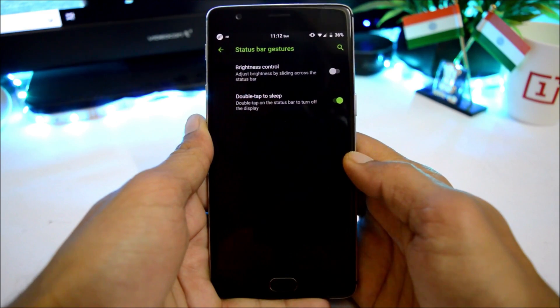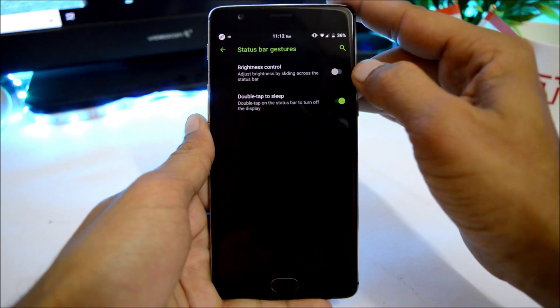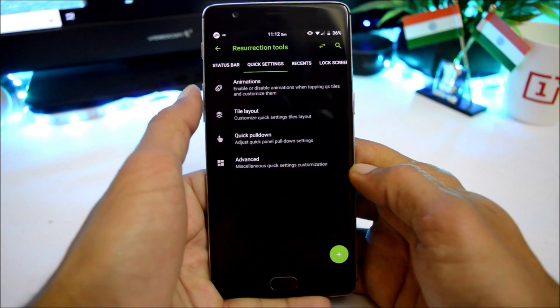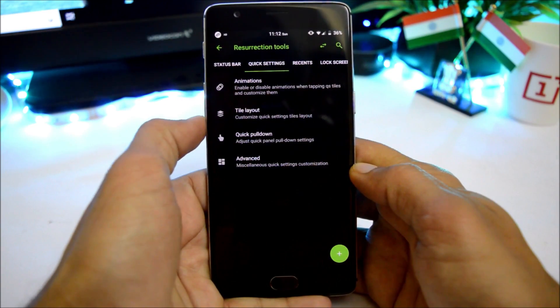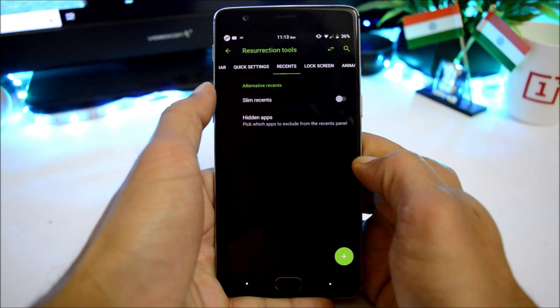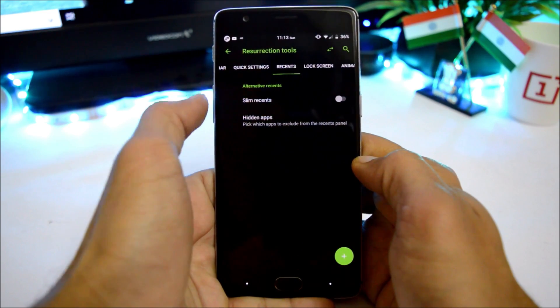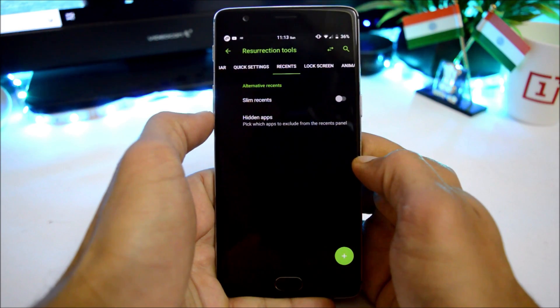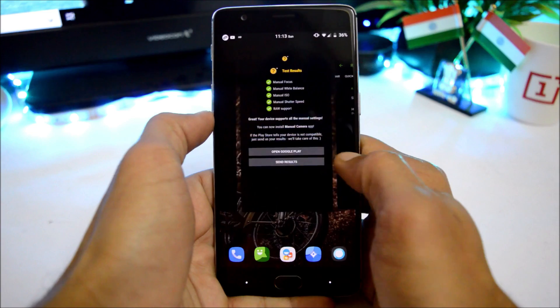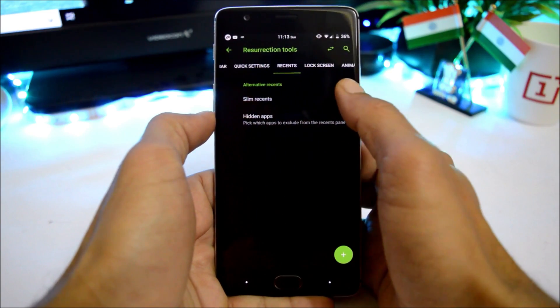Status bar gestures let you enable brightness control and double tap to sleep. Quick settings consists of animation, tile layout, and quick pulldown options. Under recents, we have an alternative recents option — slim recents — and you can also hide applications. By default we get the Pie recents panel, but you can also enable slim recents if you want.